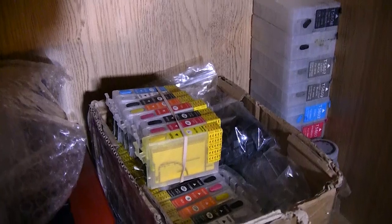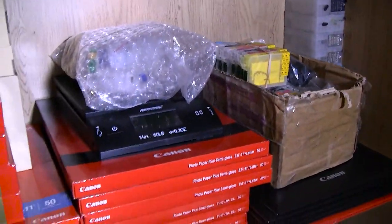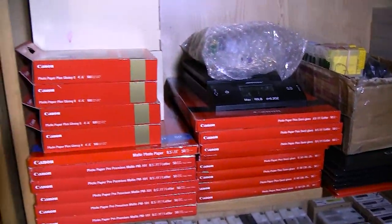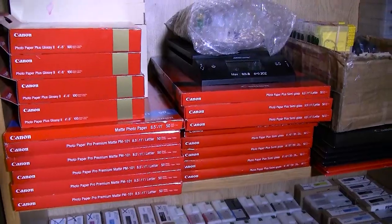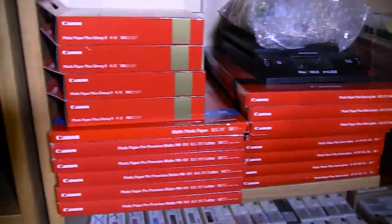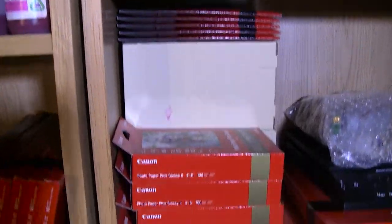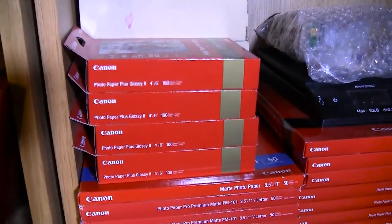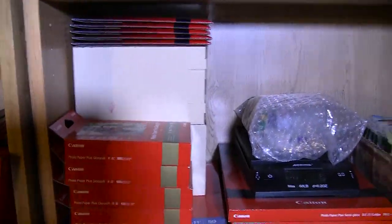Down here I have some refillables in the corner there. These are all refillables for the 2400. Then I have paper — all Canon paper. I have 8x10, 8.5x11, 5x7 back there, 5x7 on top, 4x6 — I think those two boxes back there are also 4x6.